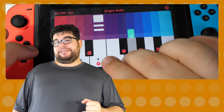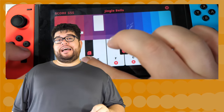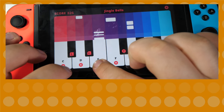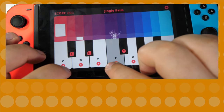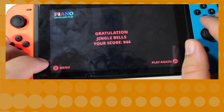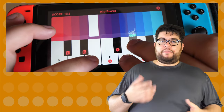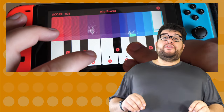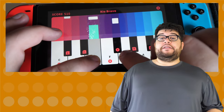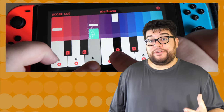My second complaint is that holding a key does not sustain the sound for the entire duration — you can hear it in the video clip. That means playing songs has them all cut up without proper note sustain. Third, this doesn't have anything that actually teaches you piano. Who would have thought that this shovelware game would have so many complaints?